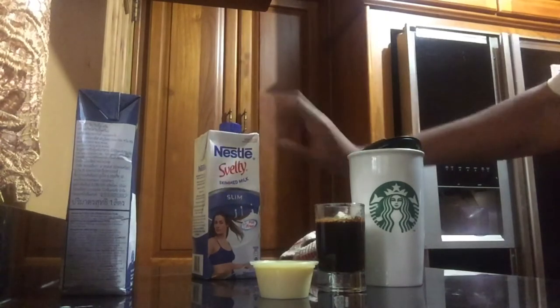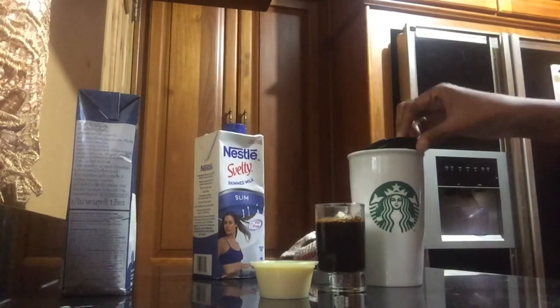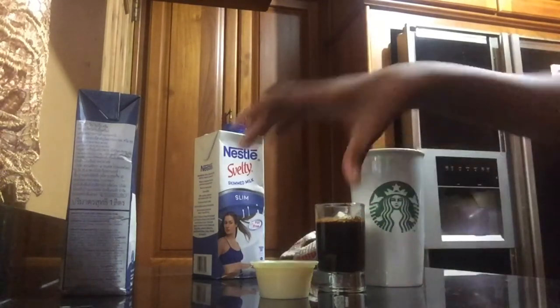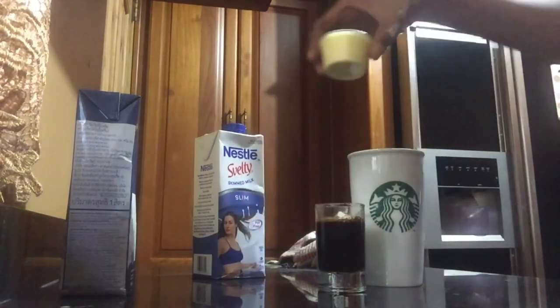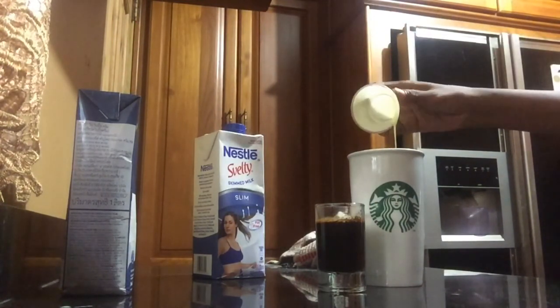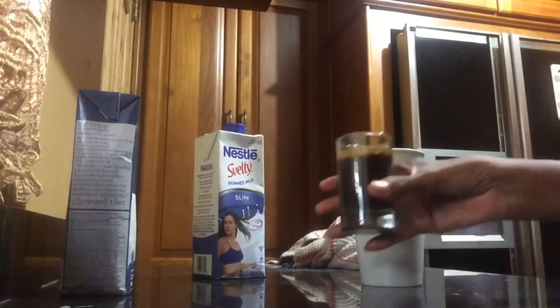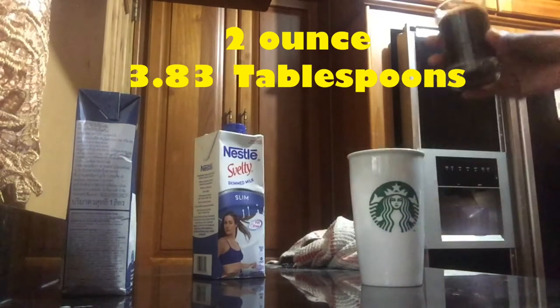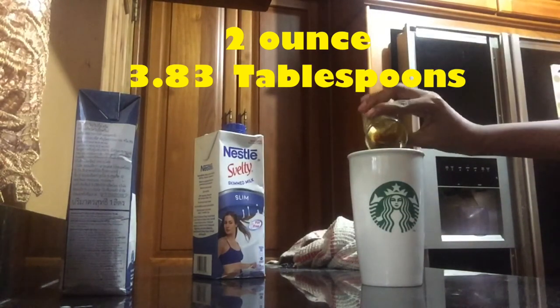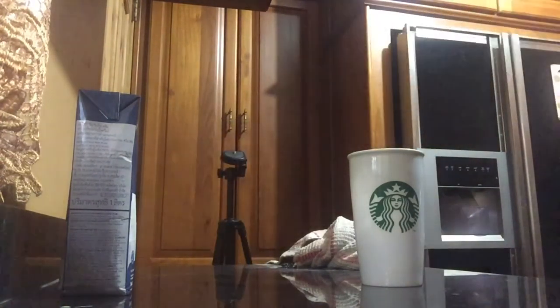One other ingredient we need is milk. You could use full cream milk; I am using skim milk. First, you want to add the chocolate syrup that we just made — I want plenty. Then you want to add two ounces of really strong coffee, and then add one cup of milk.